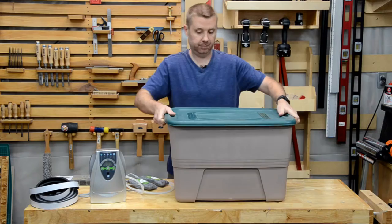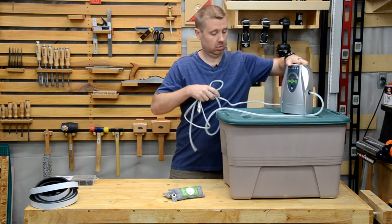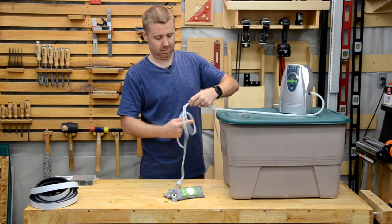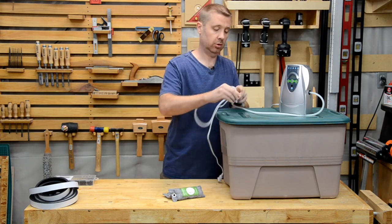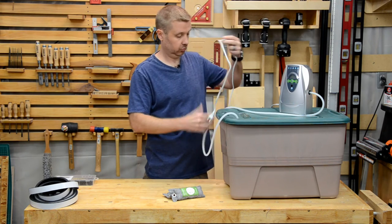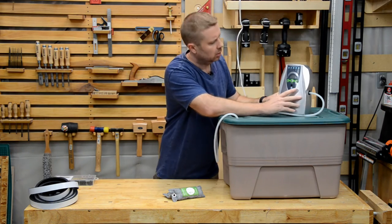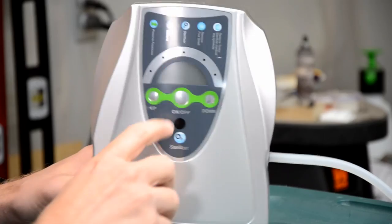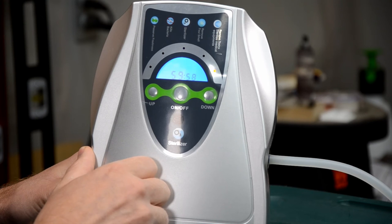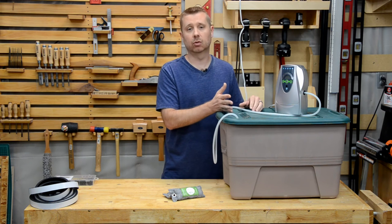Now we close up the bin. We take our ozone generator and, before we plug it in, we insert our tube into the grommet that we installed, maybe shove it down an inch or two. We're going to set it to 60 minutes. Set the ozone generator to run for 60 minutes and we're going to leave the room for two hours.